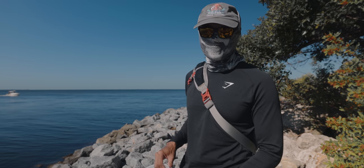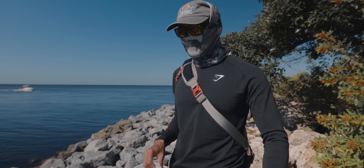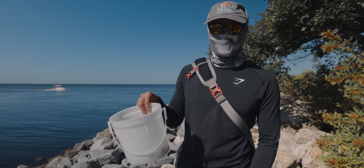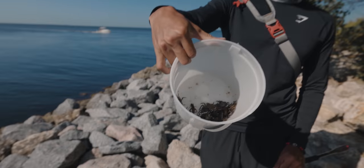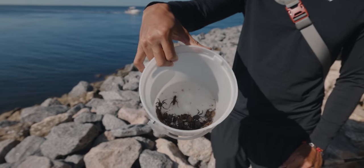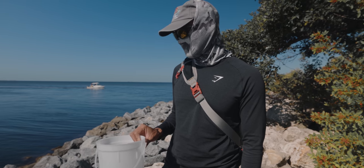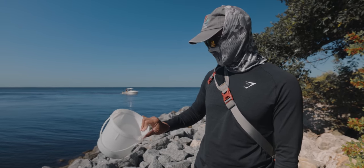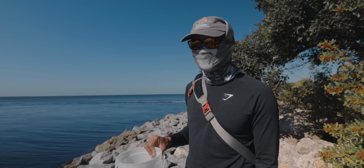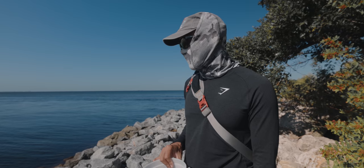All right guys, we just got to our first spot. We're gonna start fishing the seawall right here, just walking the seawall looking for sheepshead. Before we start fishing, let me show you guys the bait — look how many crabs we got. That took us 15 to 20 minutes to get, and I think it's well worth it. You can always go to a tackle shop and buy fiddler crabs and be good to go, but I just wanted to show you guys how I catch them.